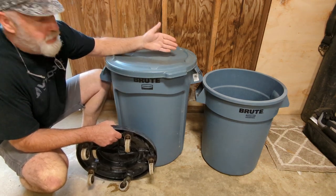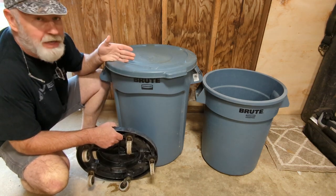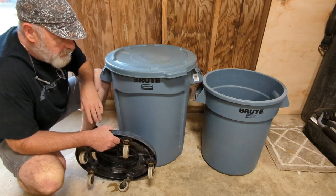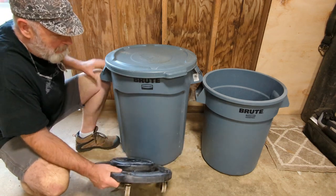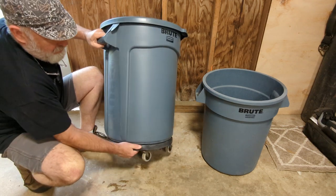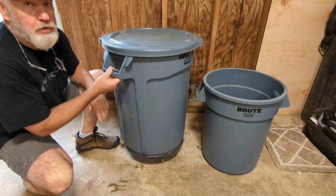A trash can — you can use it as a trash can. We used it as a waste can in the greenhouse. We'd pick tomatoes, you get your bad ones, your rotten ones, toss them in. It gets pretty heavy so you need one of these roller dollies, specifically built for the Rubbermaid tray. Pop it on, positive turn, rolls around.